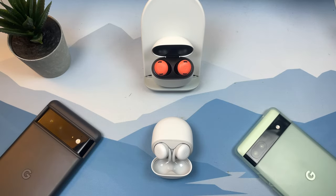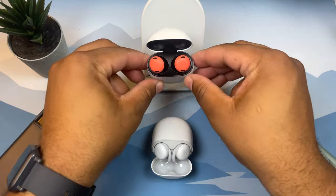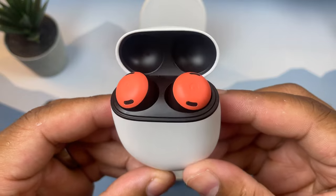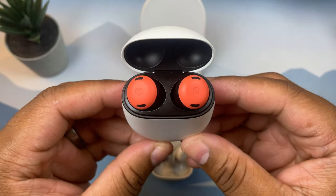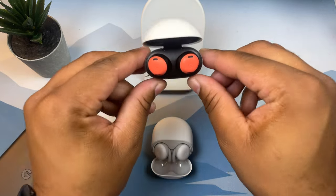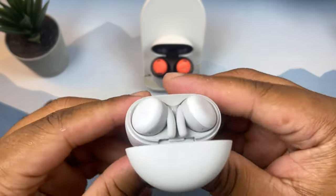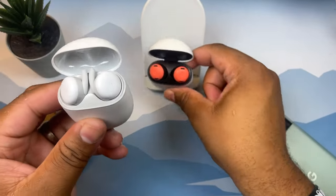What's up, tech twins — right here with Twin Folk Tech, and we are back. Today I want to bring you the Google Pixel Buds Pro. We're going to be taking a look at these and finding out together if these are actually worth $199. I've got the Pixel Buds Pro right here in this lovely coral color, and I also have my OG Pixel Buds A-series.